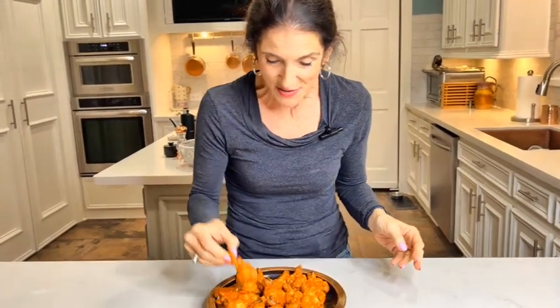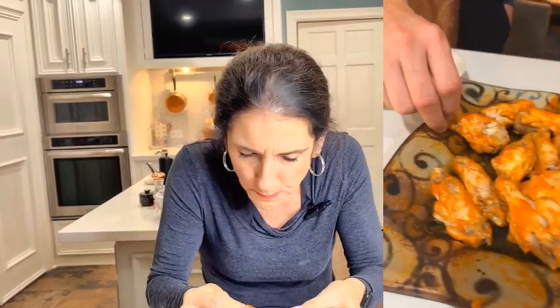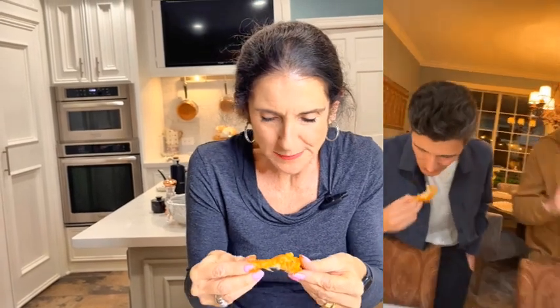Thanks for watching, you guys. Remember to like my channel, hit the subscribe button, and leave me a comment. Let me know you're eating these chicken wings. All I'd like to say is let's get this party started. Mmm. See you soon.